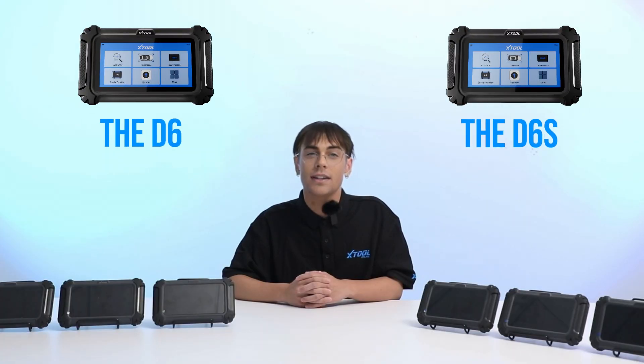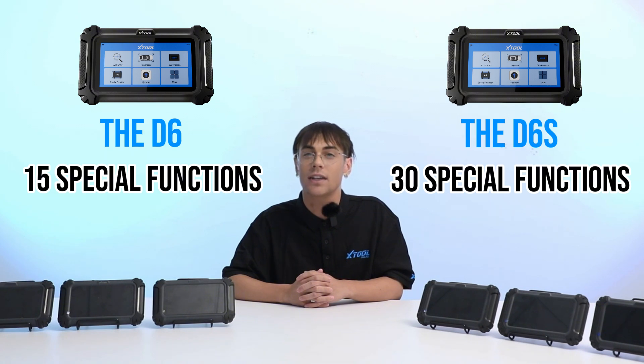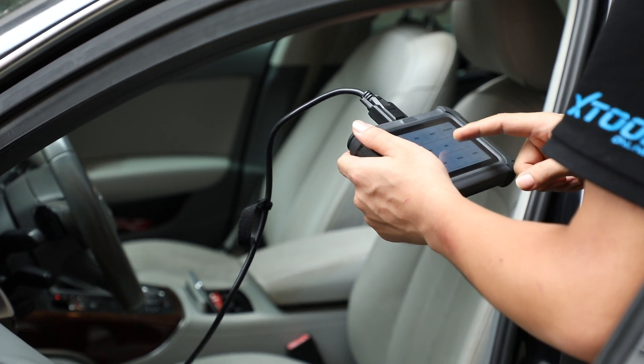Moving on to the D6 and D6S — the difference here is also pronounced. The D6 offers all-system diagnosis with 15 special functions, which is already pretty comprehensive. But the D6S takes it to a whole new level with 30 special functions. Think of it as an enhanced version of the D6, and they also support FCA.